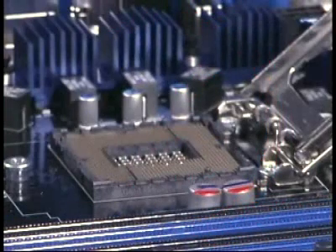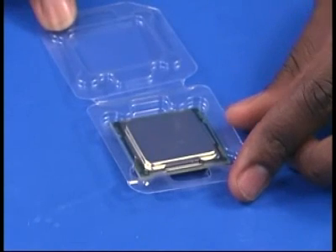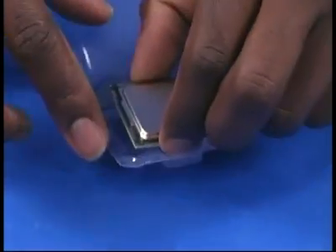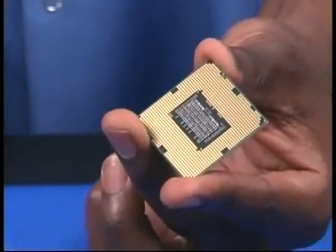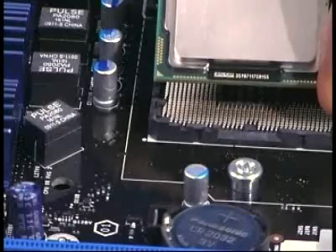Now with the socket ready, the processor can be installed. First, open the protective processor packaging and locate the pin 1 indicator — the small gold triangle on the processor base. Then carefully lift the processor out by the edges at the recesses in the packaging. Be careful not to touch the LAN pads on the underside of the processor. Line up the pin 1 indicator on the processor with the socket.